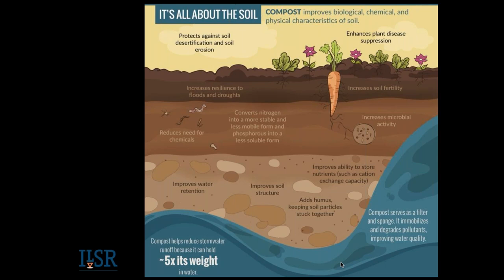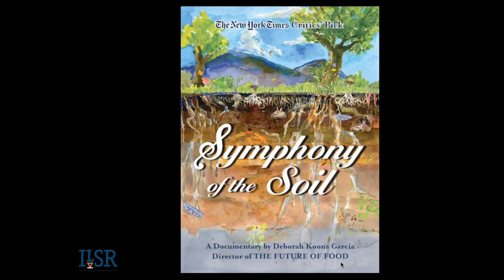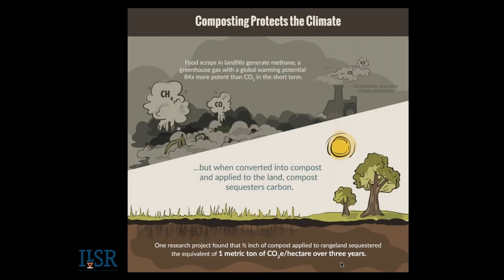Another reason to compost is its ability to offset greenhouse gases and sequester carbon in the soil. If you're concerned about the climate, composting is really a win-win activity that virtually everyone can do. When food scraps end up in a landfill, they contribute to methane emissions, which is a very potent greenhouse gas. Incineration also produces climate and other pollutants. But when compost is added to the soil, it provides critical organic matter and a carbon sink, storing carbon in the soil. Compost improves plant growth, which increases photosynthesis, helping draw down carbon from the atmosphere.